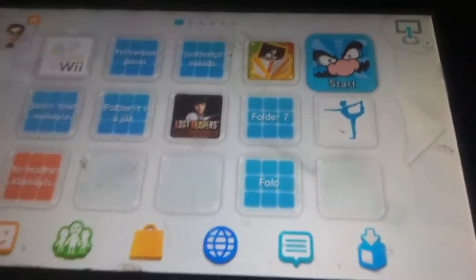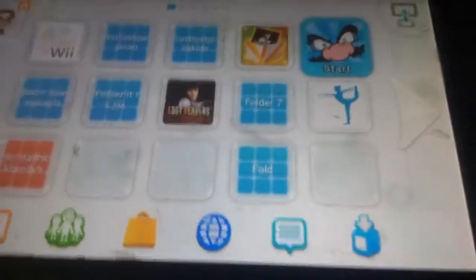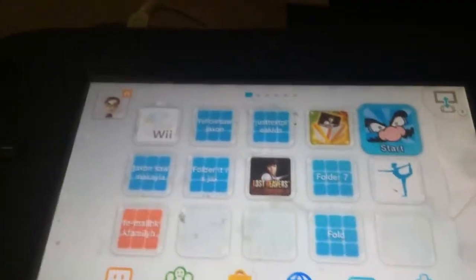Hey guys, today we're gonna make a Mario Mii. I'll go ahead and cut to when I'm at Mii Maker because I forgot where it is. See you then.